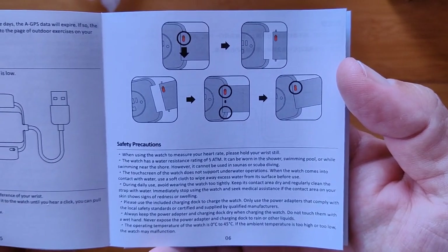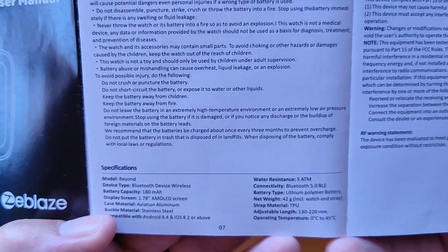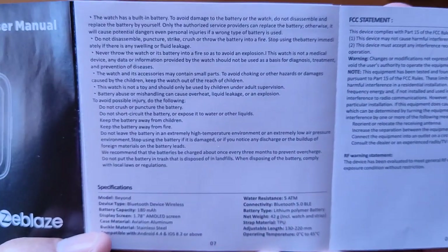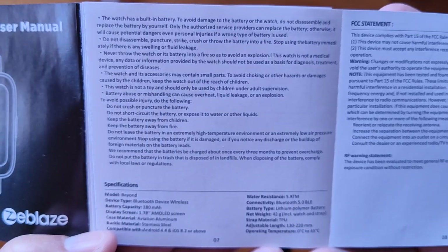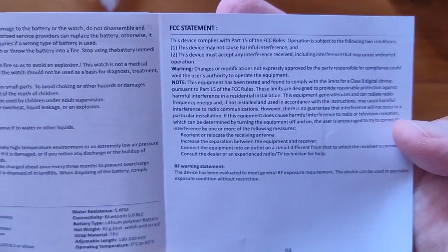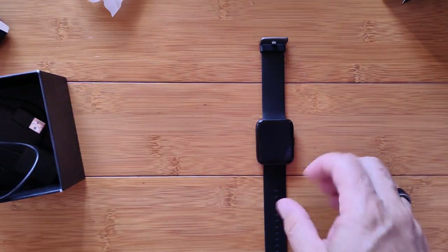There's how you replace the bands — they're super simple. Any commercially available band of the right size for this, probably 20 millimeter, they're all standard sizes. Then FCC information, the other side is Chinese. And we are good to go.